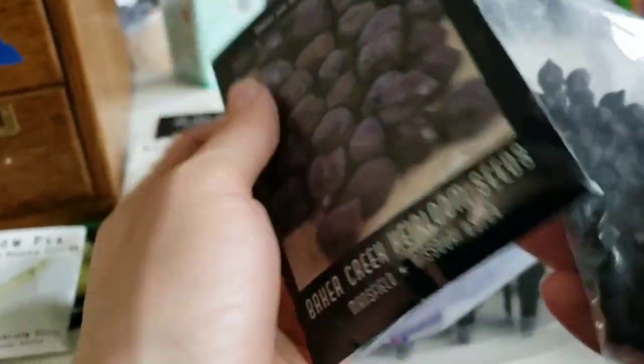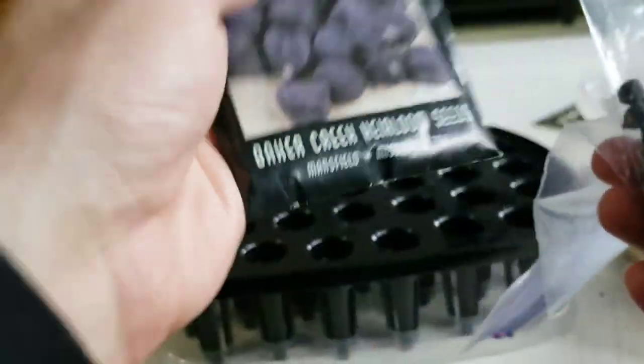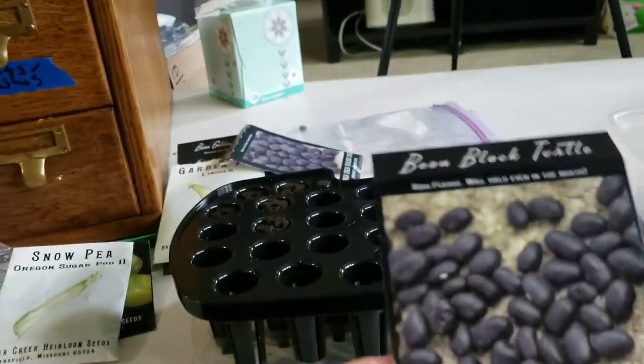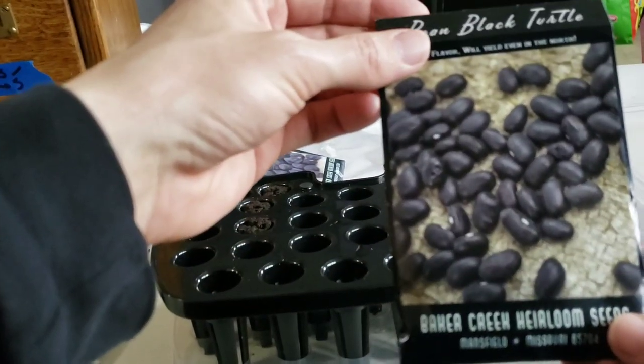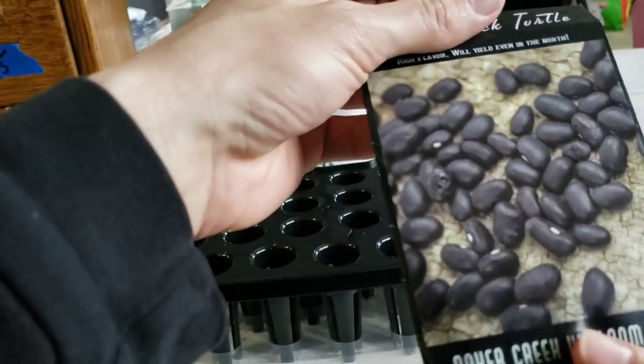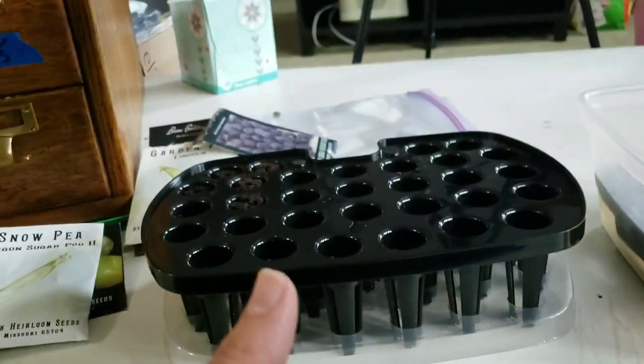I definitely want to get more seeds. I have a good amount but these are really old. And of course good old black dried turtle beans — you can't go wrong. I love to eat them; they make a big part of my diet these days. So I'm going to grow all this stuff.